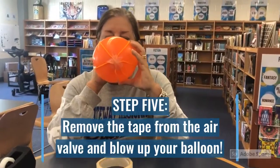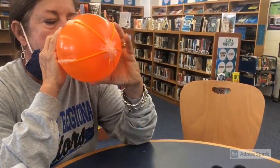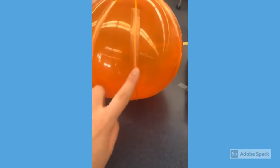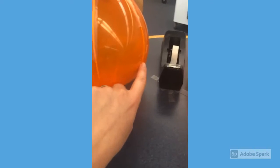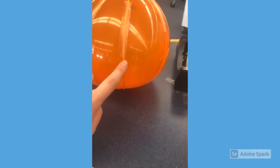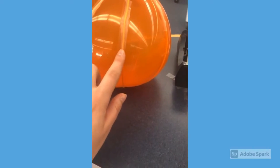Once everything is secured, you're going to remove the tape from the air valve and blow up your balloon. And here we have the finished product. You'll see that the balloon started to indent in certain areas — this really depends on how tight you pull your string when it's in a smaller balloon and making sure that the tape is securely on each of the yarn strings.